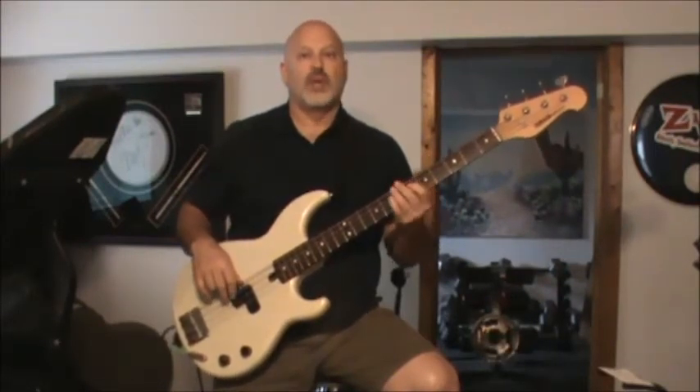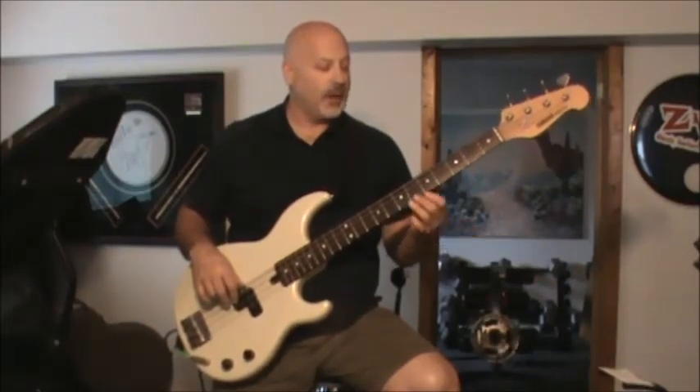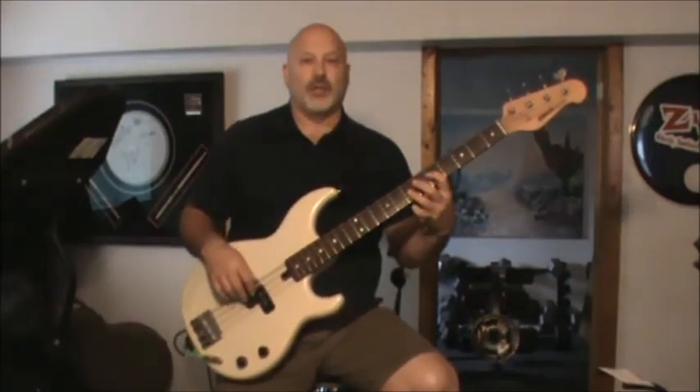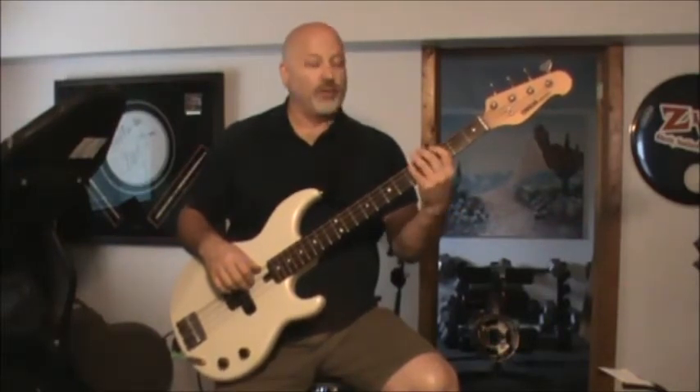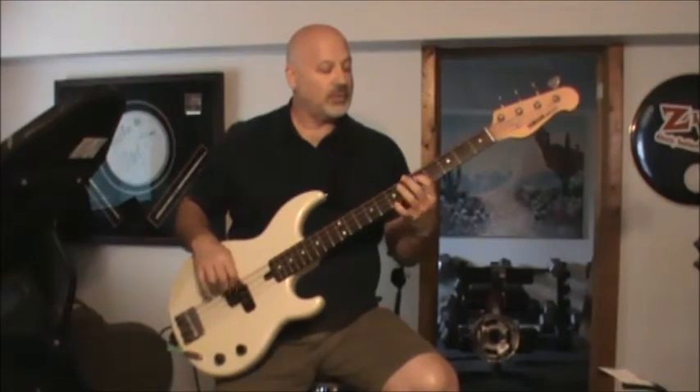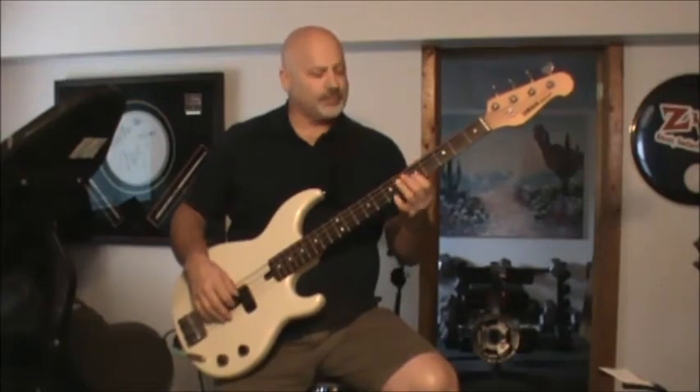An alternative voicing, especially during the chorus, is instead of playing the high G, sometimes he plays the low G — that's the same frets as when you play the C, just up one string. Then he works his way back sometimes with a small climb. The chorus is the same chords and notes but with different rhythm and voicing.